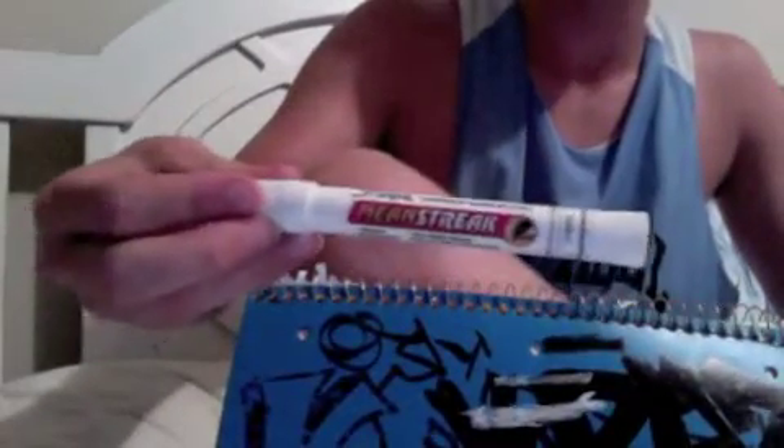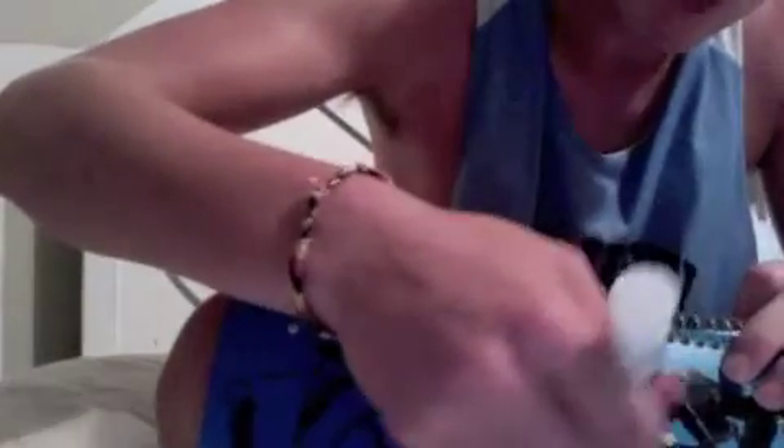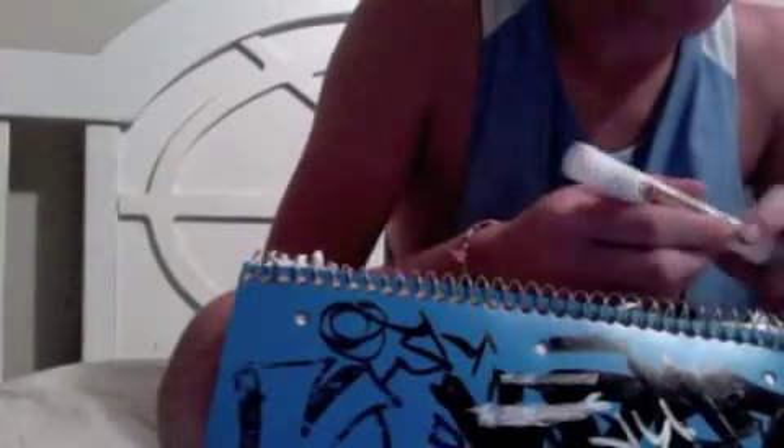Then we have the Sharpie solid paint, the Mean Streak or whatever. This one's white. That one's okay — it's better than these others.